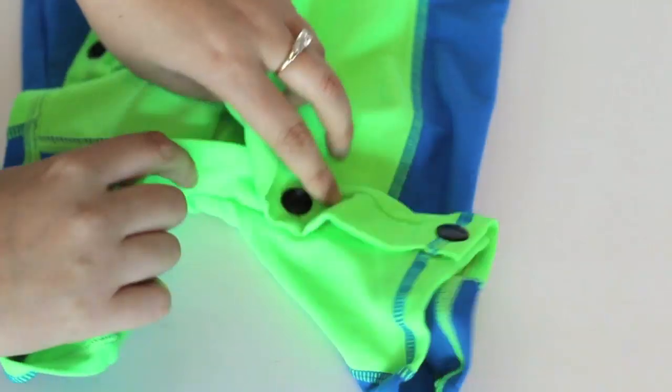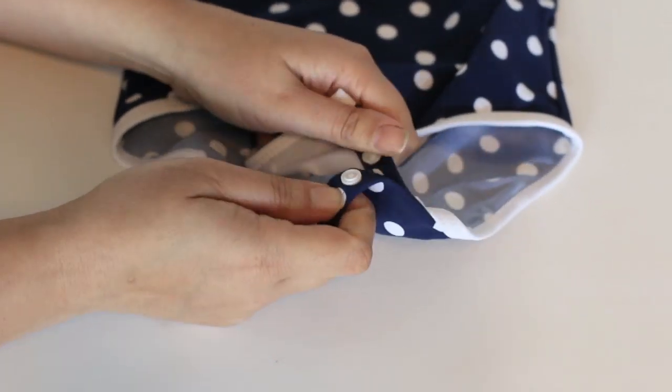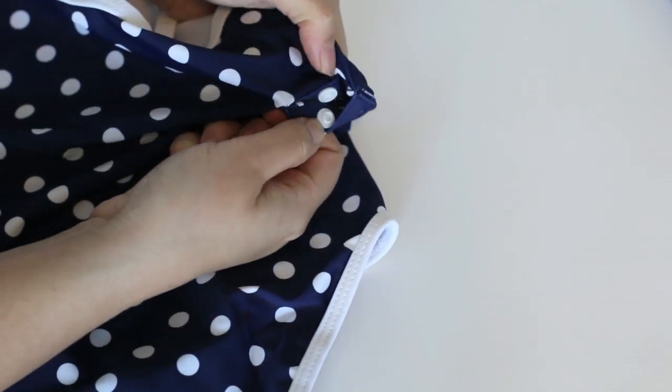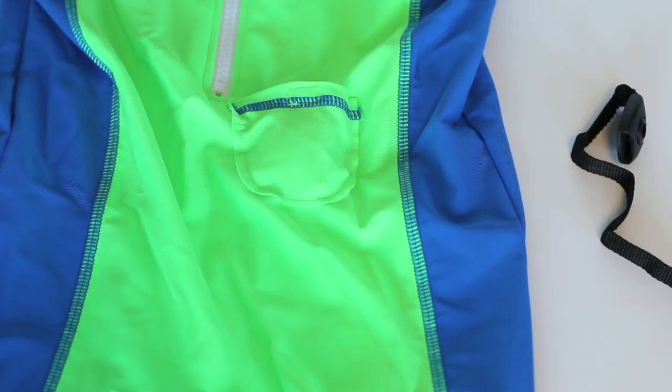Snappy Suits are designed with special features that make it easy to put on and take off your tot. Each suit comes with a tiny pocket for an anti-drowning and distance alarm that can also be worn as a wristband.